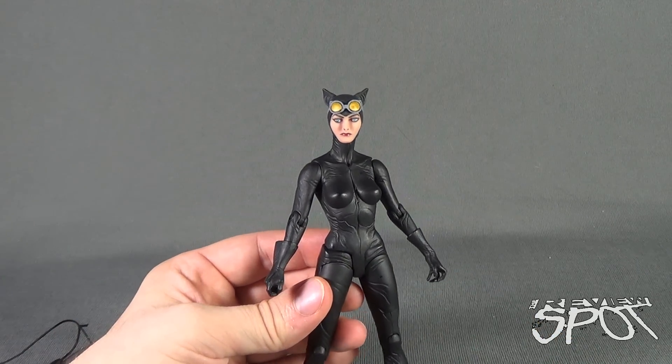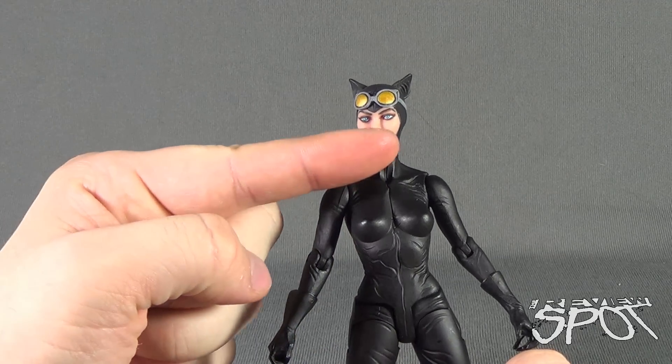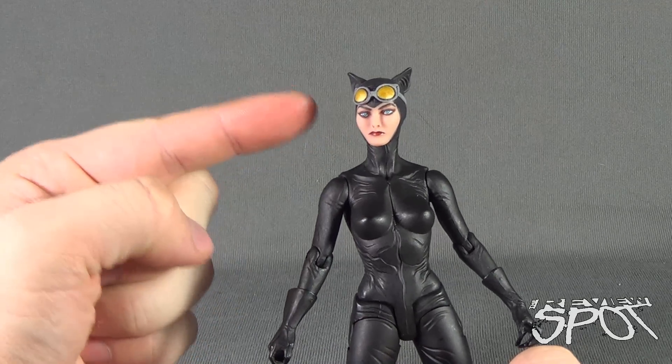The skin tone carries over from the Wonder Woman figure as well, because it has that kind of rosy colored complexion.